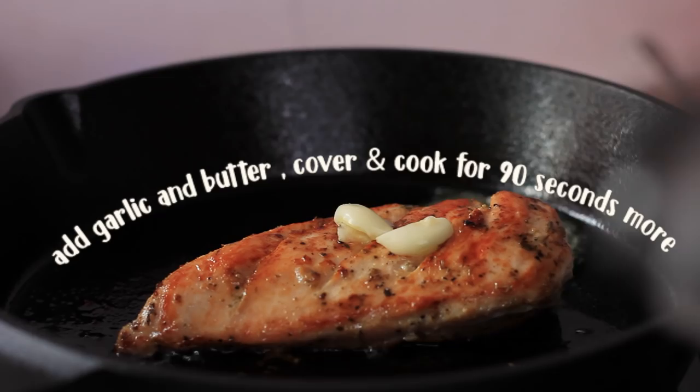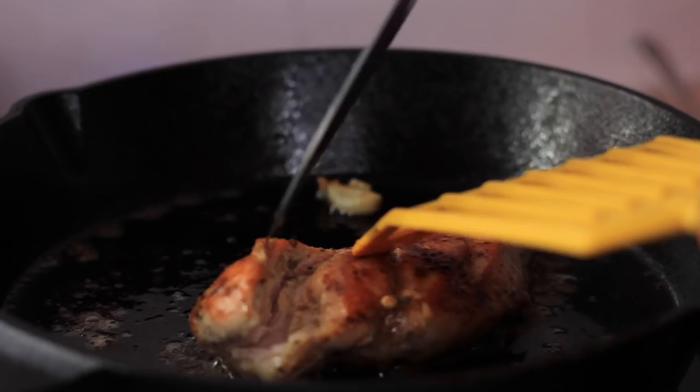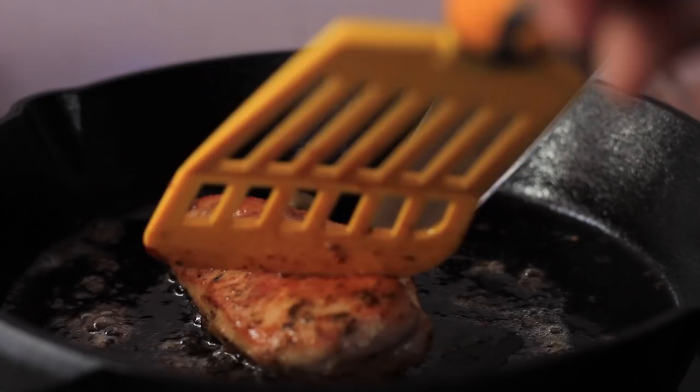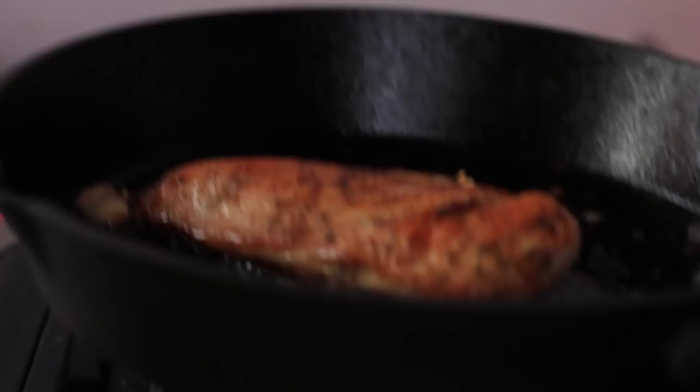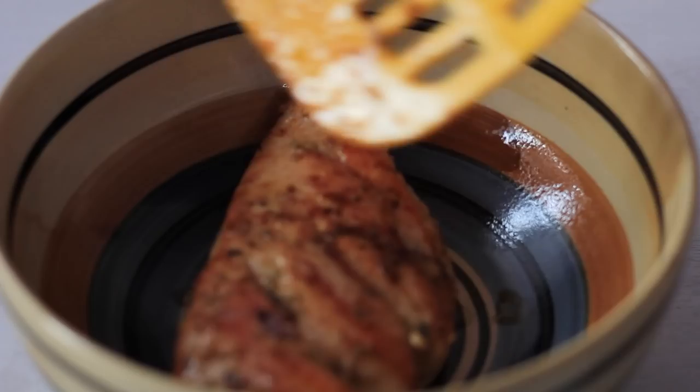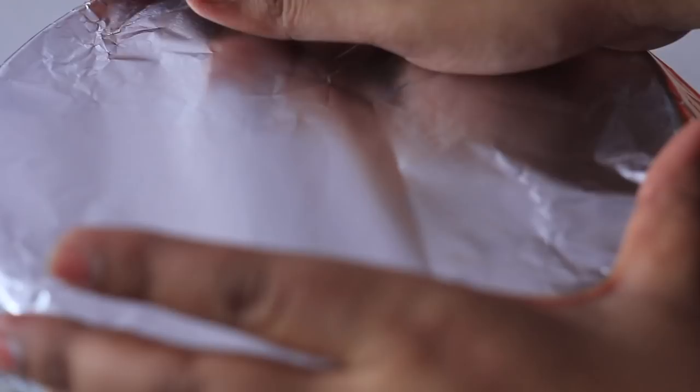The chicken is not quite cooked through yet. Now it's fully cooked — it doesn't have a pink part anymore. It will firm up as it cooks. Now it's done on the other side. We will rest it for 5 minutes so it stays moist.